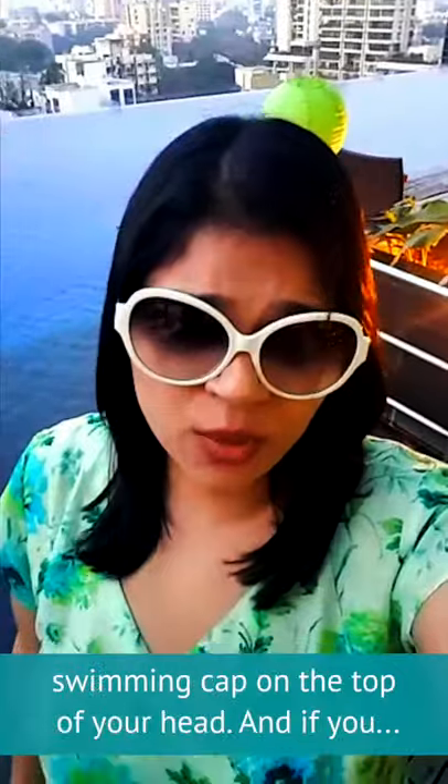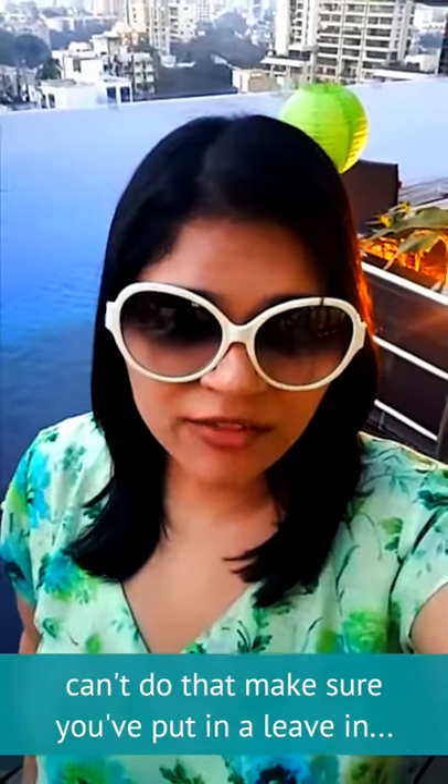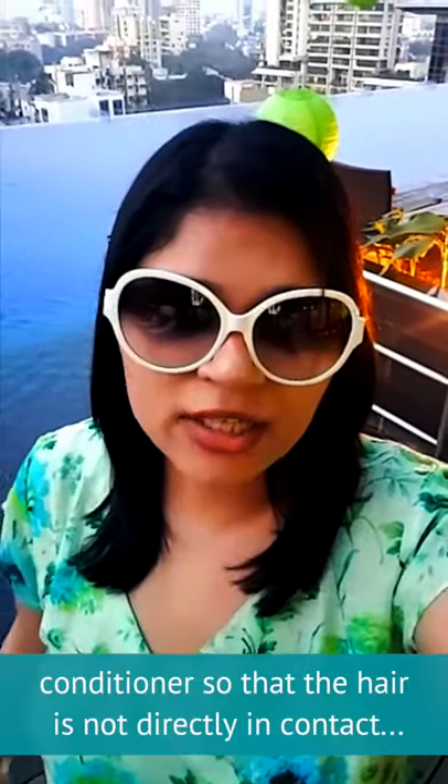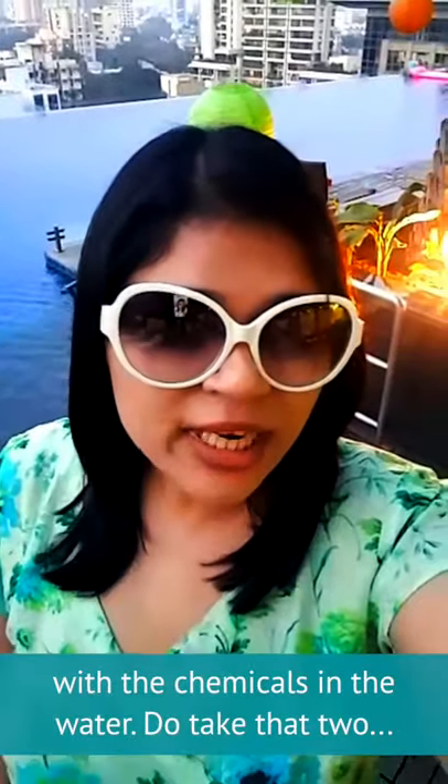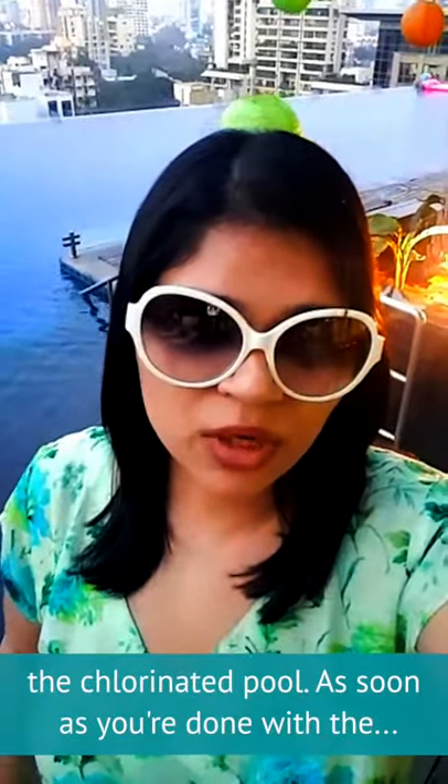Do put a swimming cap on top of your head, and if you can't do that, make sure you put in a leave-in conditioner so the hair is not directly in contact with the chemicals in the water. Do take that 2-second rinse before you step into the water so that there is a layer of regular water before you step into the chlorinated pool.